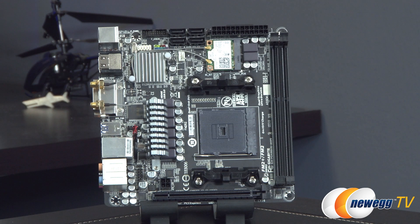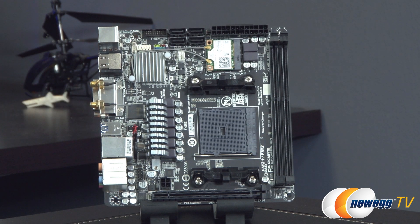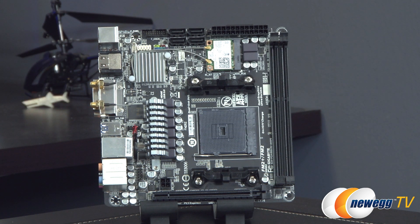Here's the motherboard itself. This is a mini ITX form factor motherboard, which means it is very, very small. This has become very popular because it is useful for small systems like an HTPC, a little shoebox system you can take with you for mobile gaming or LAN parties, or if you just need something that doesn't take up much space on your desk.